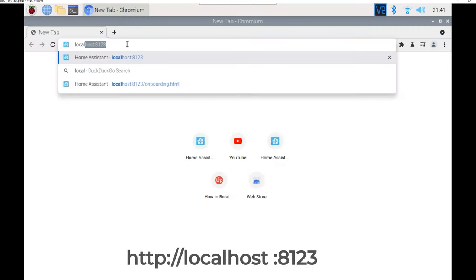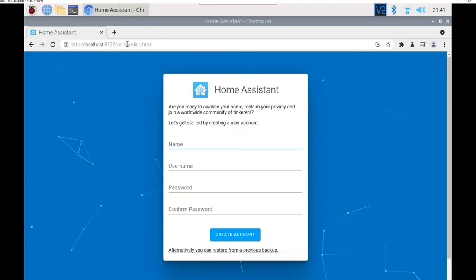Once Home Assistant has finished setting up and we've waited the 5 to 10 minutes, go to localhost:8123 in the browser. And there we are — the Home Assistant onboarding screen. I'm not going to cover the onboarding setup in this video since I've covered it in past ones. Go ahead and set it up the way you want, then we'll move on to the next step: configuring the display for kiosk mode.